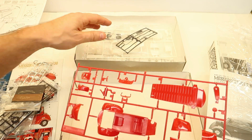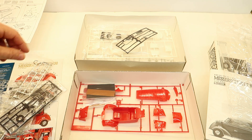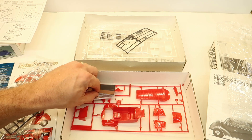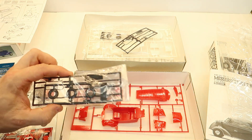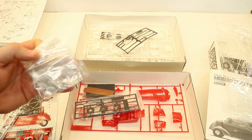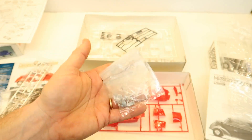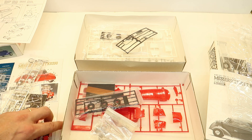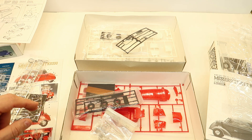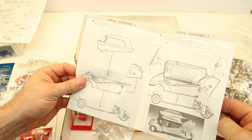So the only difference — the only thing different you're getting with the fancier kit — is this material that looks like it's for the roof or seats, these metal parts which is cool because you don't get those in the basic kit, and these photo-etched parts, as well as that nice little paper showing all about it as far as the instructions go.